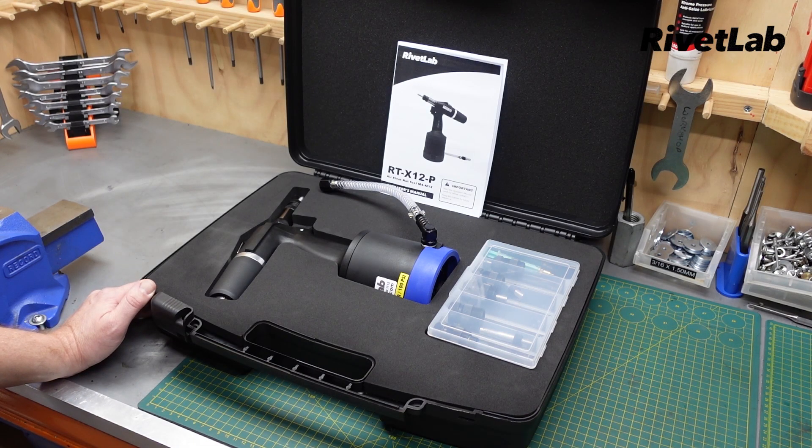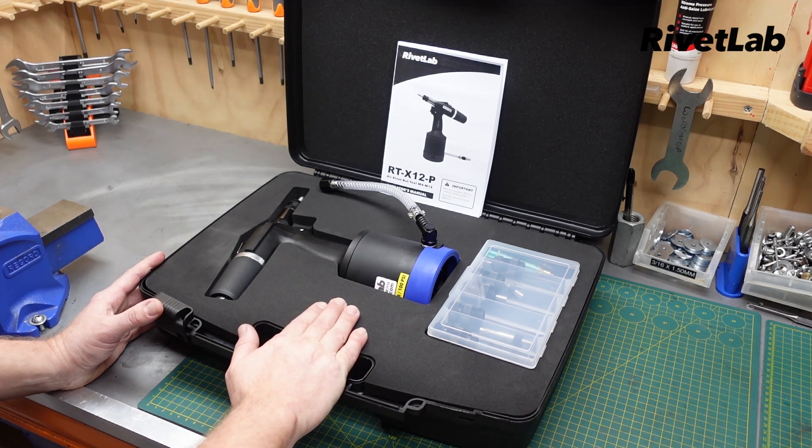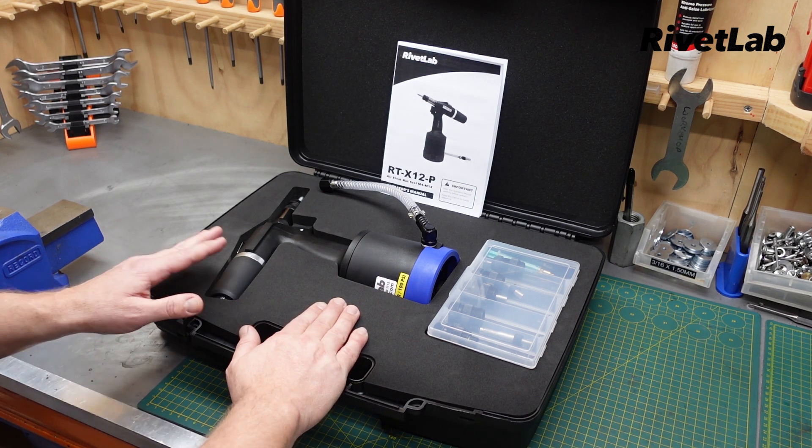Hey, this is Nick from Rivet Lab. Let's take a look at the X12P Air Hydraulic Rivet Nut Tool. The tool is supplied in a sturdy plastic carry case with nice EVA laser-cut foam to keep everything in place.